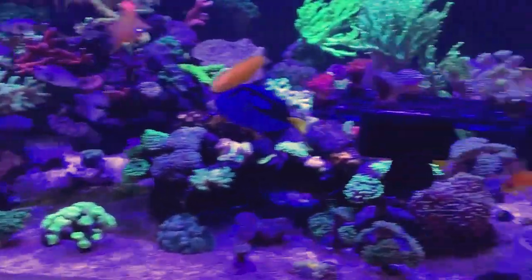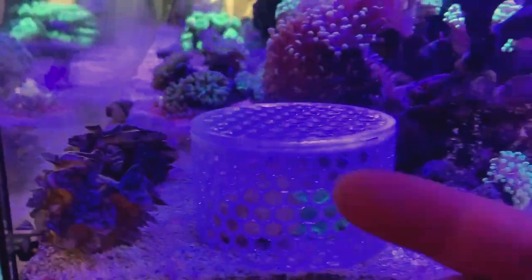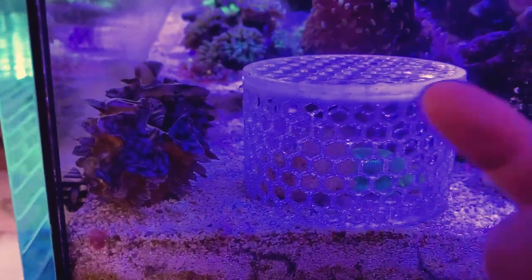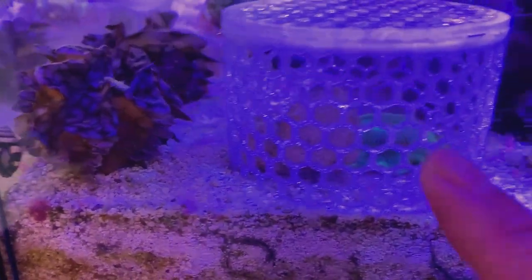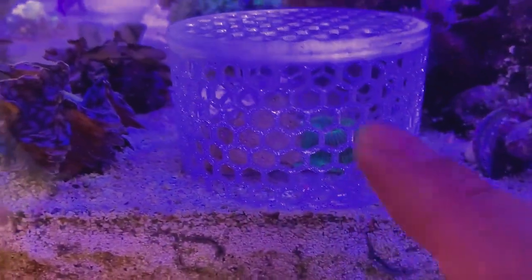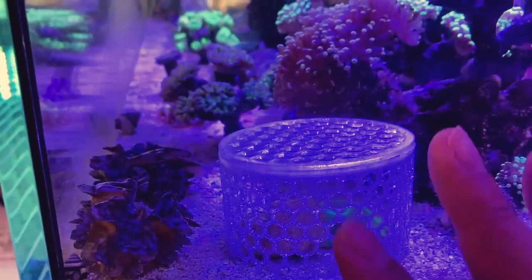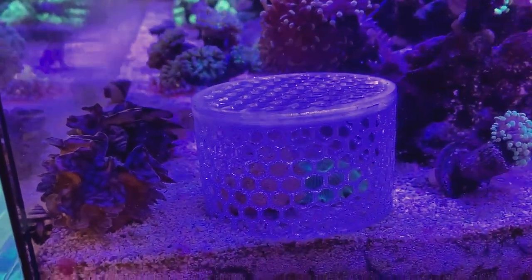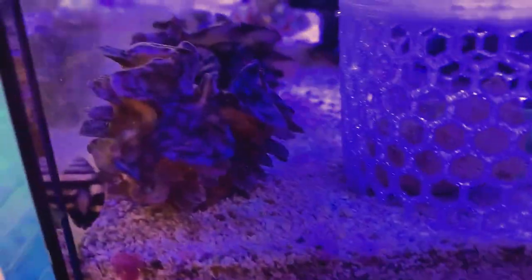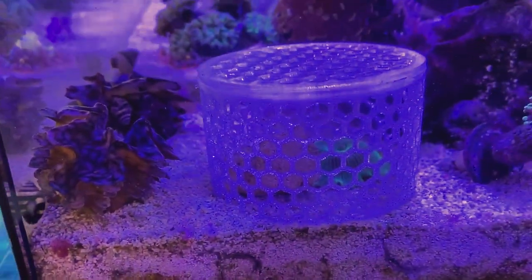Next we have the shroom cage, also from Printed Reef. Basically it's a cylinder — the lid comes off, you put a frag plug or a frag rock in there, put your mushroom in there, give it a few weeks, and it'll encrust on the rock. Pretty easy, pretty simple, very effective as far as invertebrates not knocking it over or fish trying to nip at it. Very easy to use — I haven't even seen any of these snails trying to crawl in there either, so very cool.